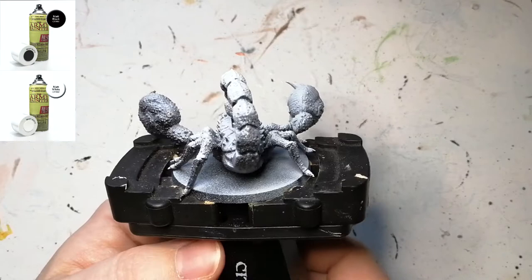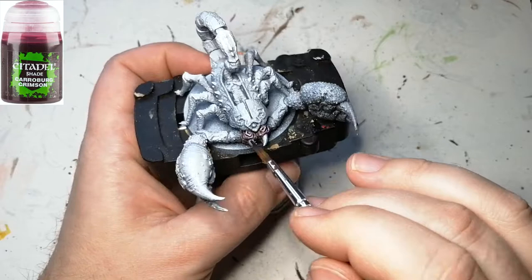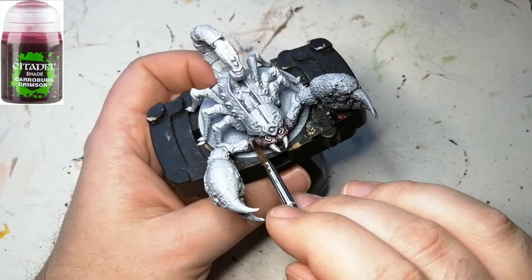Hey everybody, welcome back to the channel. I'm back with another Ankh Guardian — this is the giant scorpion with a true zenithal highlighting. He's got black primer underneath with a 45-degree spray from above with some white primer. We're starting off part of his face with some Carroburg Crimson.